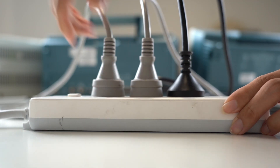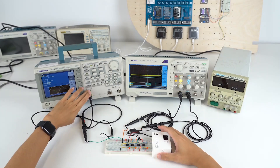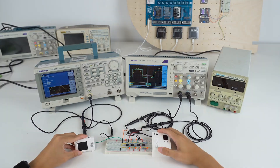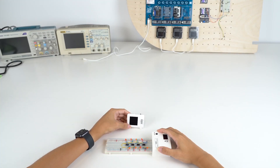Plug and unplug. It could be annoying, but it is how we set up electronic experiments in a traditional way. Or with this gadget, you can do it this way.